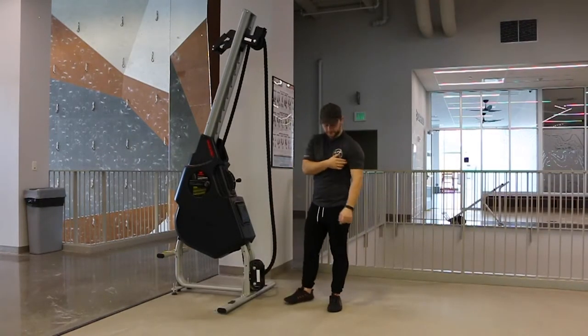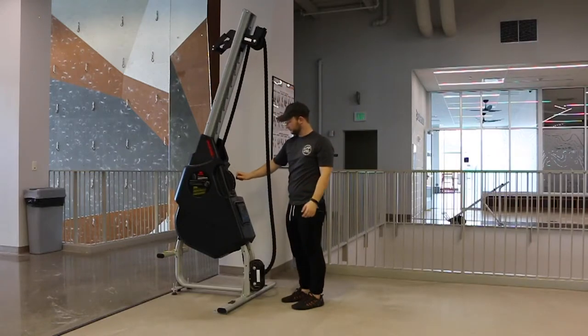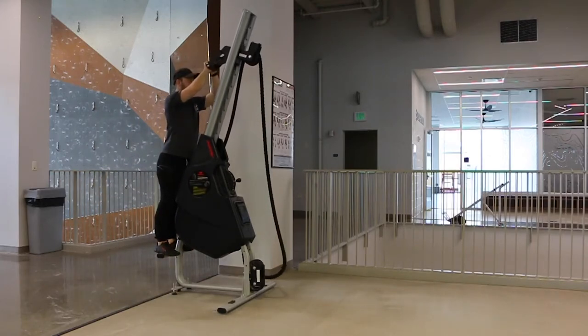This is the rope cross-body pull exercise, focusing on your biceps and your lats. Use this pin to adjust the resistance of the rope. Walk around to the back and grasp the handle firmly to adjust the height of the rope.